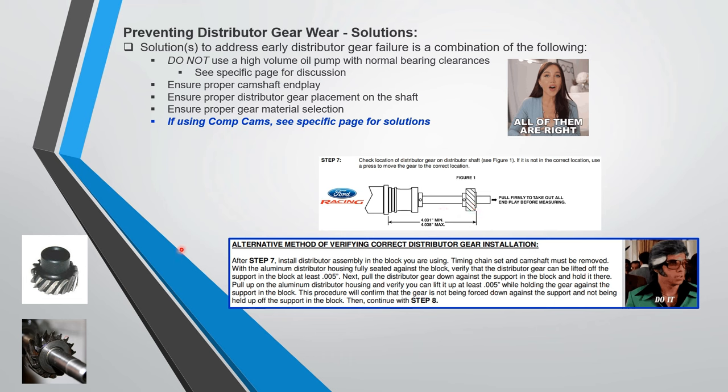There's an interesting alternate method in the Ford instructions which I'm going to do. They've got a pull-up procedure. Basically we should do both: get the gear placement correct and check this alternate method. That's kind of interesting.